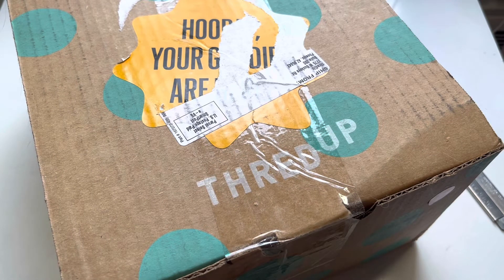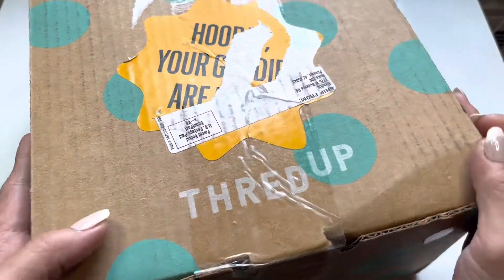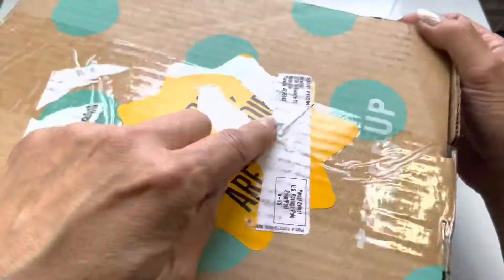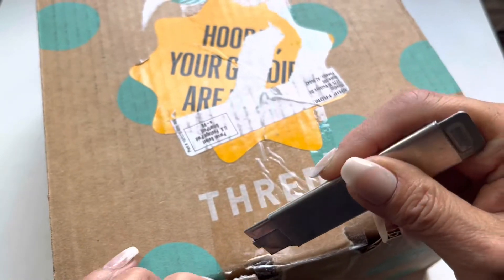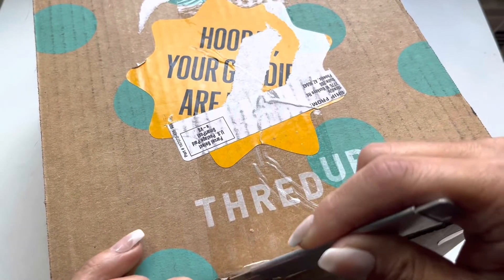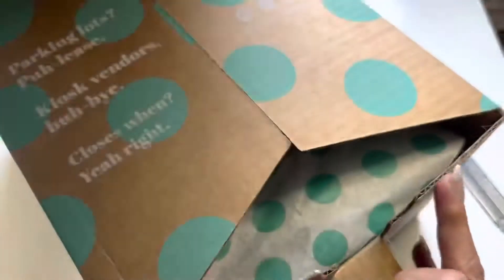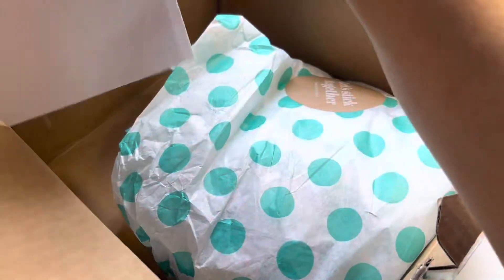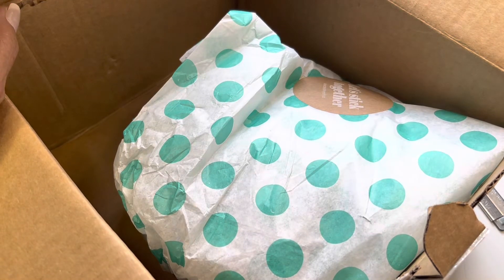Hey everyone, it's Susie. Welcome back, and if you're new, welcome to Dragonfly Beez Resale Journey. In this video I have, as you can see, a ThredUP box, and this one is from Phoenix, Arizona. This one happens to be a DIY jewelry rescue box, so I'm just going to cut it open and see what we have. Here's the receipt — it is a DIY jewelry five-pound rescue box, and it costs $44.